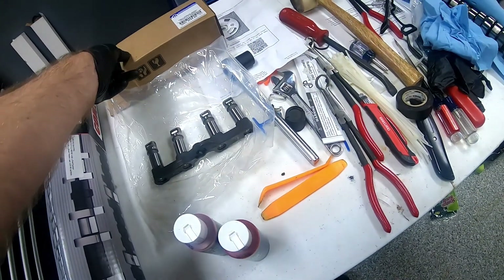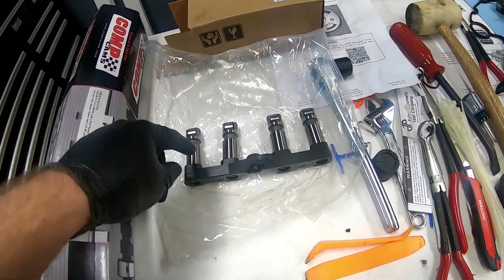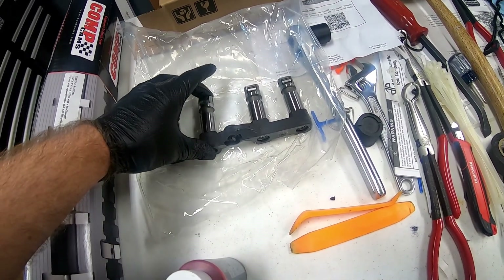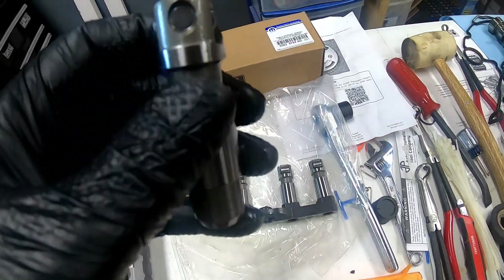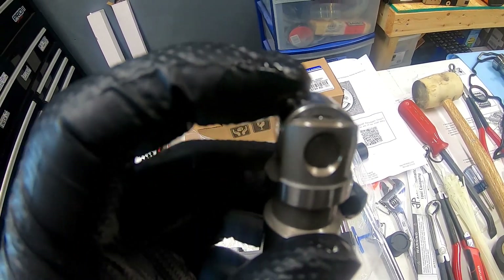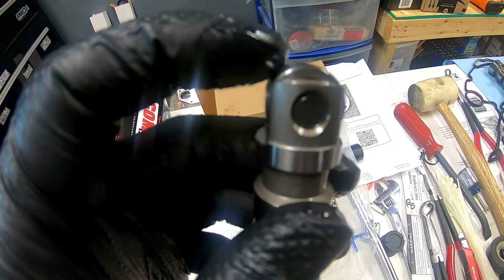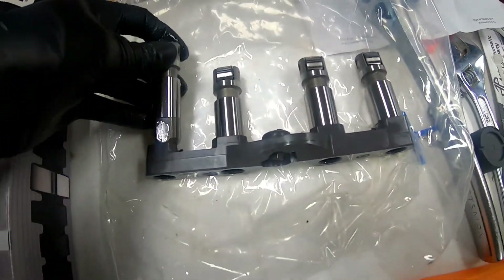A lot of individuals call these hellcat lifters, but really what they are is the non-MDS version of the updated lifter. You can see those nice big needle bearings in there - it's the upgraded style lifter. You'll notice there's no hole in the side of these like there is with an MDS lifter. There's a fair amount of lube that comes on these from the factory, which I'm rather surprised by.